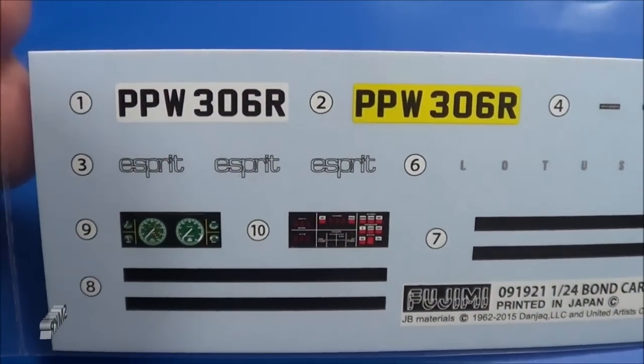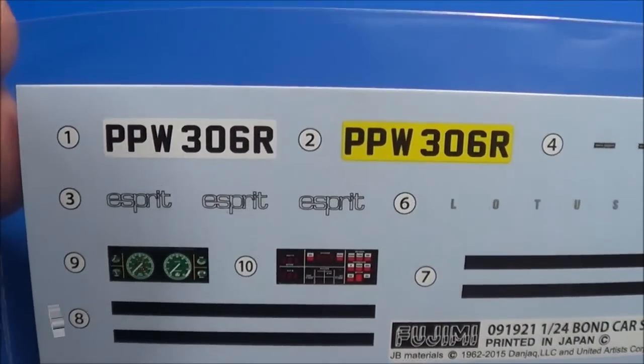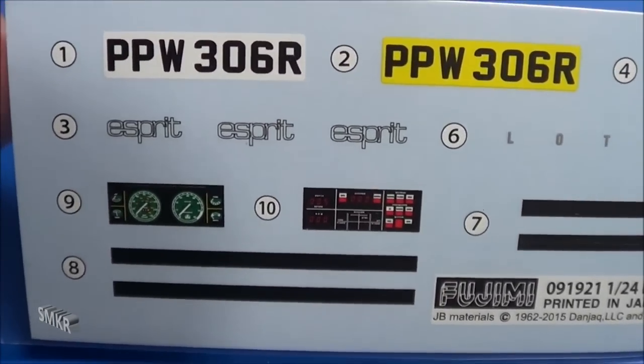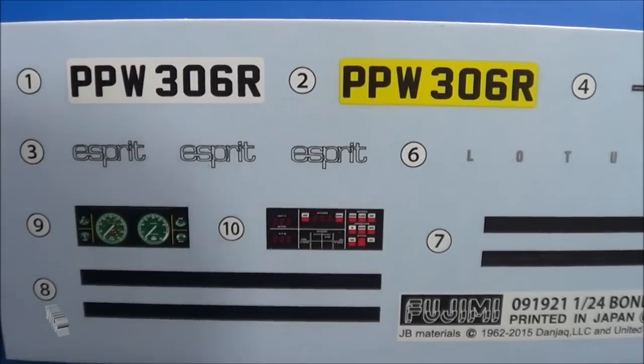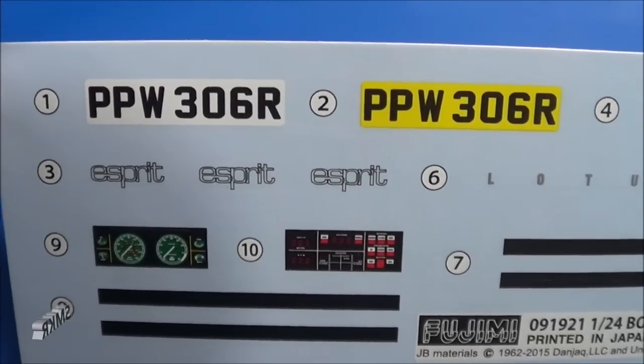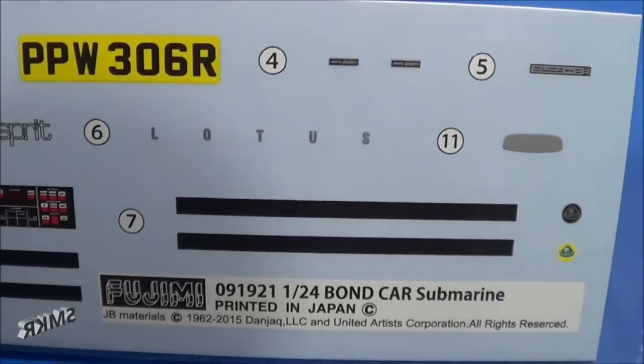Here are the kit decals - water slide type. So we get the license plate, some dash instruments, switches and such. We get the Esprit logos, some stripes.